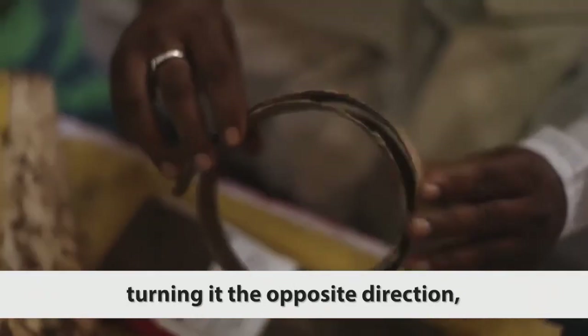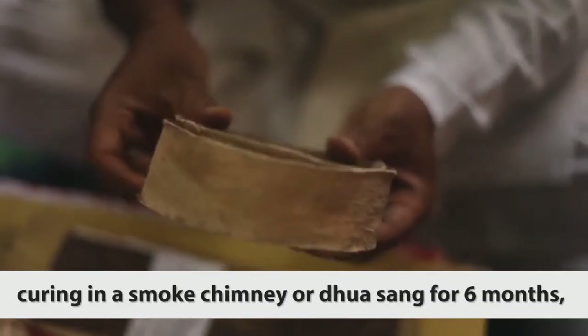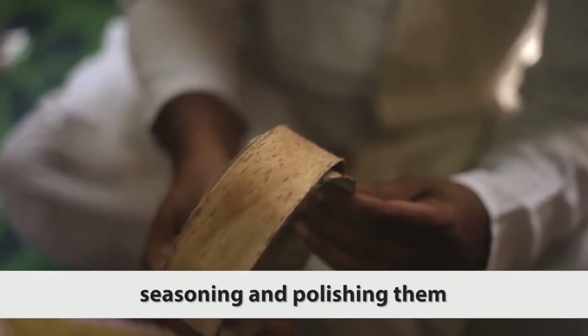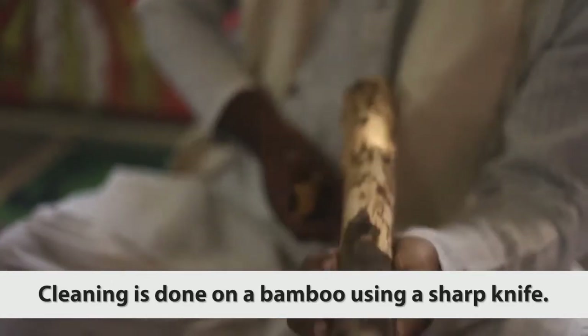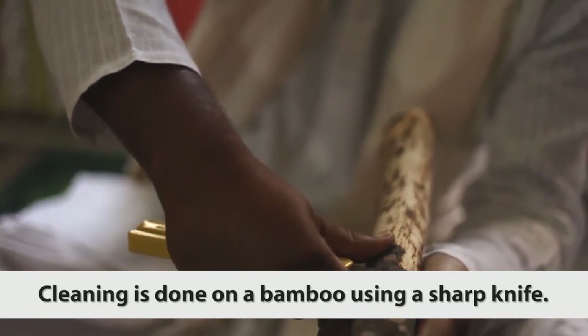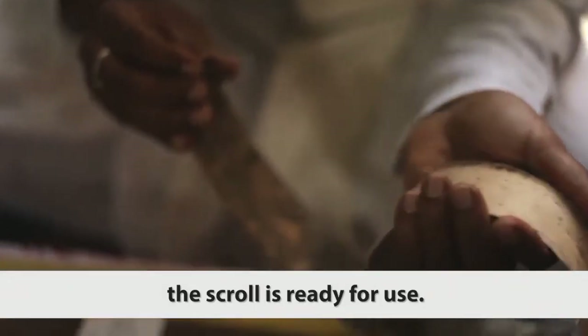The strip is turned in the opposite direction, dried in the sun for a week, cured in a smoked chimney or dua sang for six months, then seasoned and polished to make it ready for colour retention. Cleaning is done on bamboo using a sharp knife, after which the scroll is ready for use.